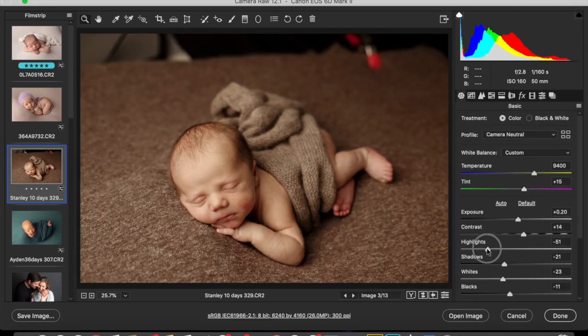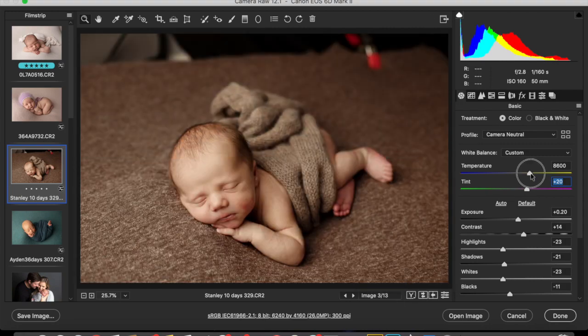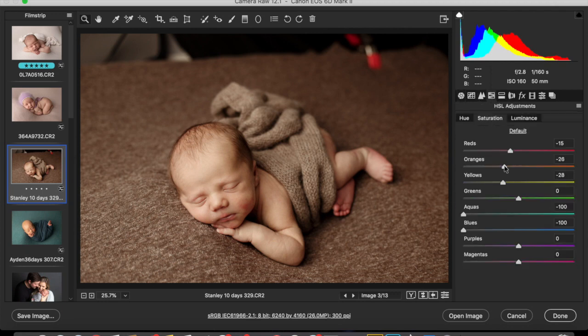I'm actually going to bring the highlights up just a touch, brighten the exposure just a little bit, and probably just bring the warmth down just a tad. You see a lot less neon now. If you feel like it's taken too much color out of the baby's face, you can always go into saturation and just add a little bit back in.